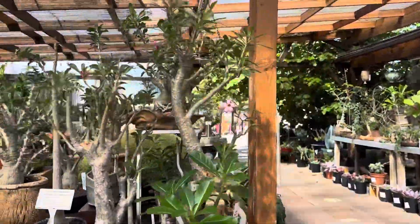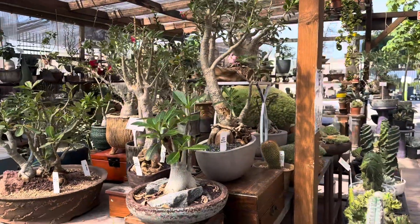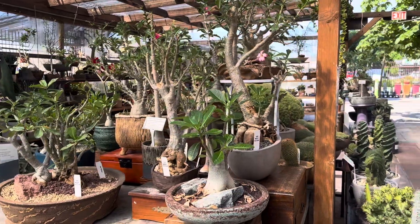Let me show you some more so you can take a look at all of our variety of desert roses and beautiful handcrafted pottery. Thanks for watching.